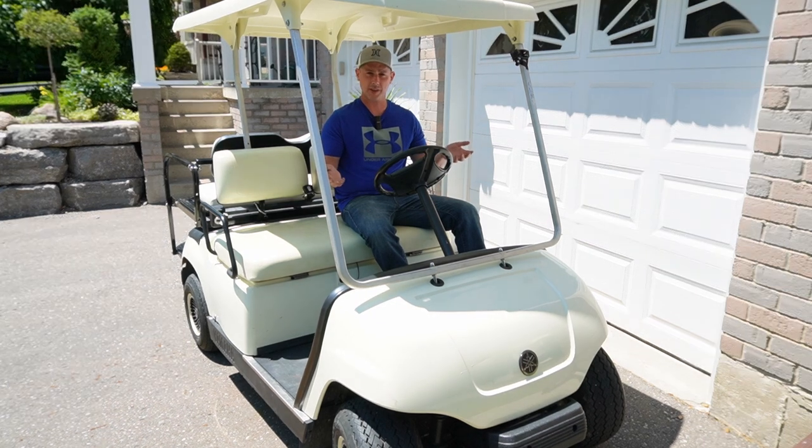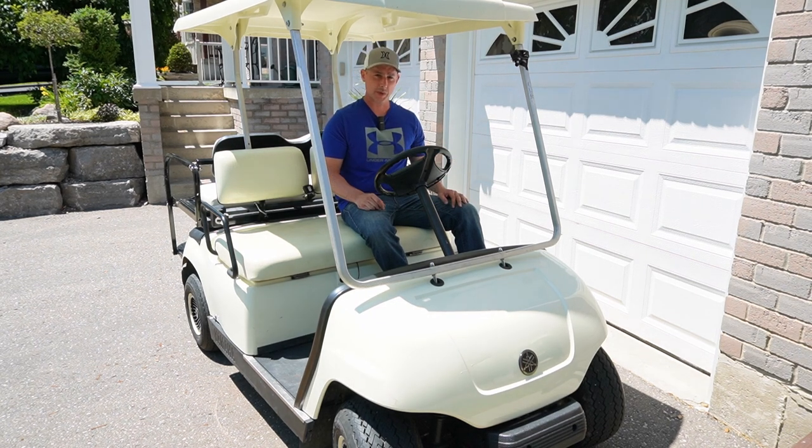I just wanted to give you guys a quick update on upcoming projects. This was just a quick video to show off my new toy. Thanks for watching — subscribe, and there's more to come.